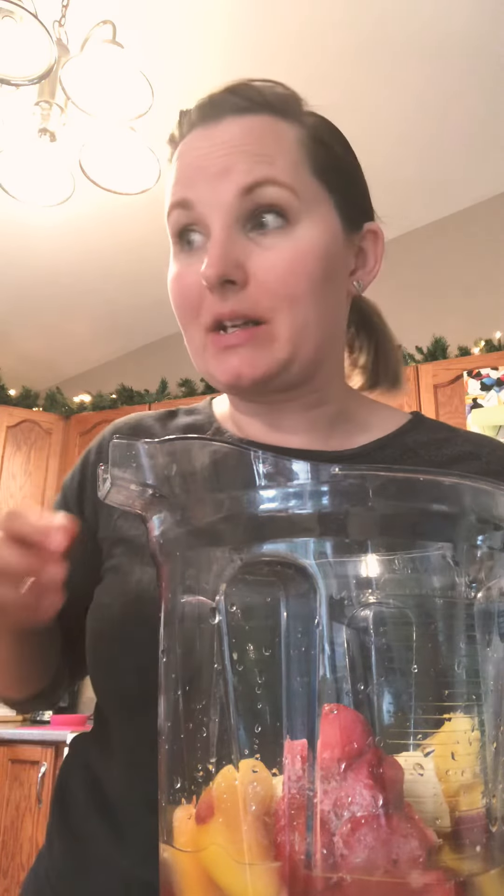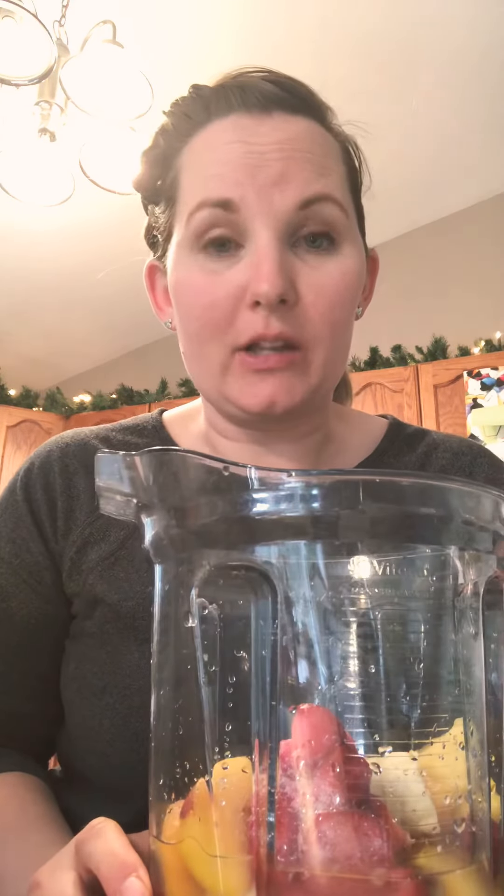We like to add a bit of a mixture of fruit, so some mango and peaches. And sometimes — don't tell them — I sneak some greens in. So I'll take some spinach or some kale and put it inside so they don't know. And it makes it a nice green color, so that's really fun.